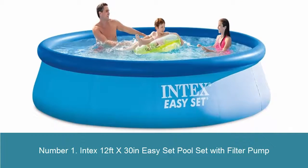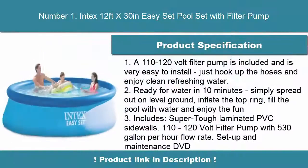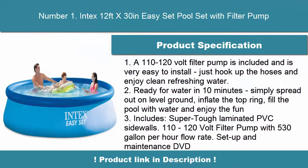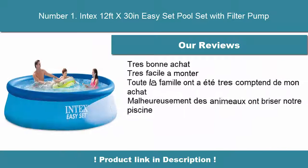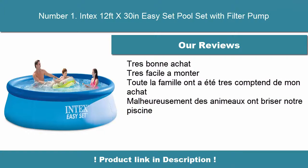Number 1: Intex 12 Feet x 30 Inch Easy Set Pool with Filter Pump. A 110 to 120 volt filter pump is included and is very easy to install — just hook up the hoses and enjoy clean refreshing water. Ready for water in 10 minutes: simply spread out on level ground, inflate the top ring, fill the pool with water and enjoy the fun. Includes super tough laminated PVC sidewalls.